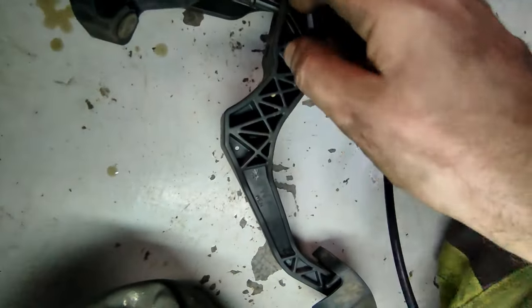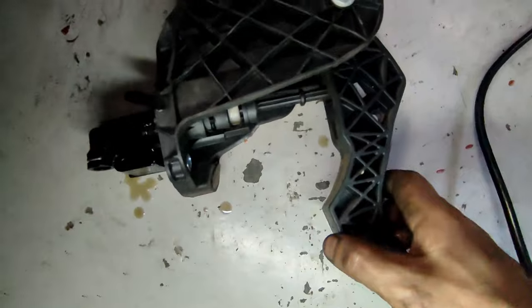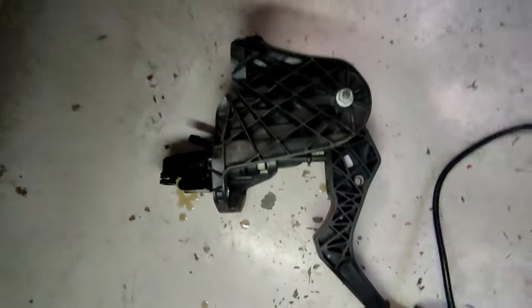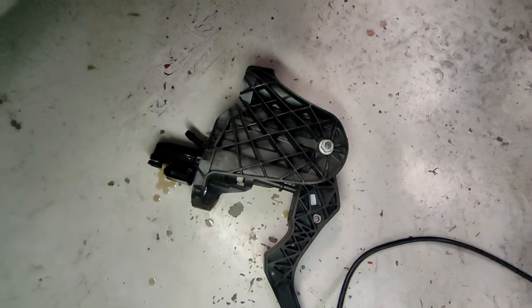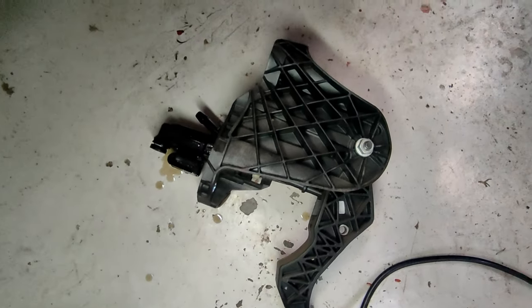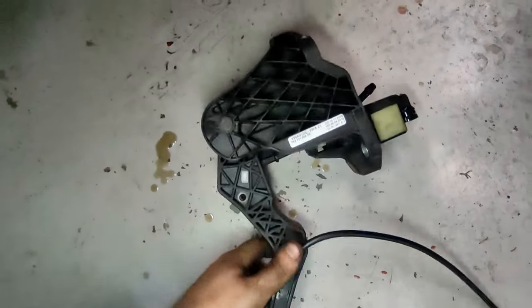What I need to do now is separate the master cylinder from the pedal itself. I wasn't fully sure what the problem was — I was hoping it was the slave cylinder rather than the master — but I'm going to have to wait for a new one. I'm not going to disassemble this until the new one's here, so I'll leave it there for this video.